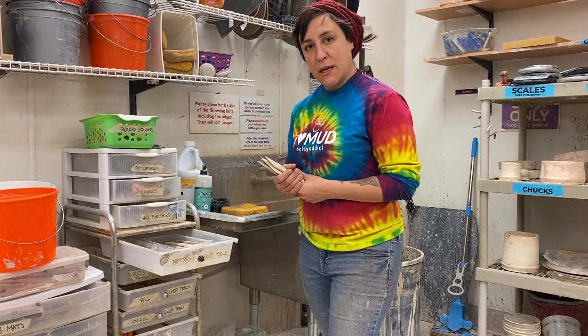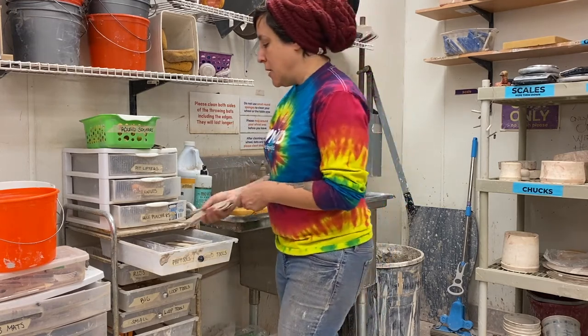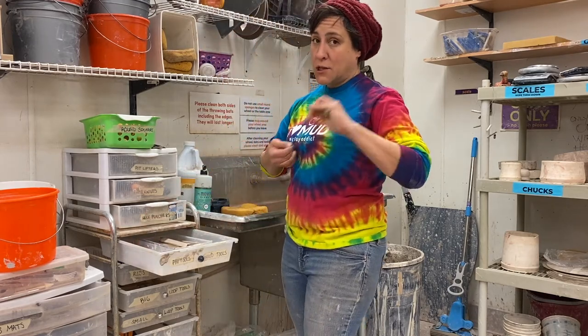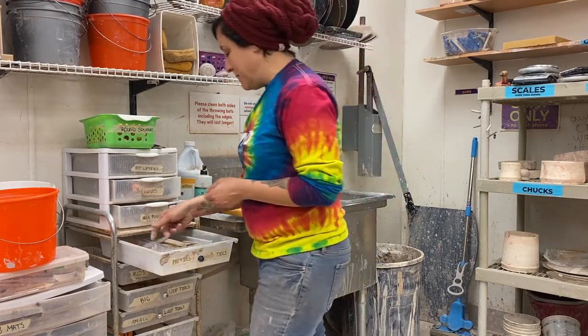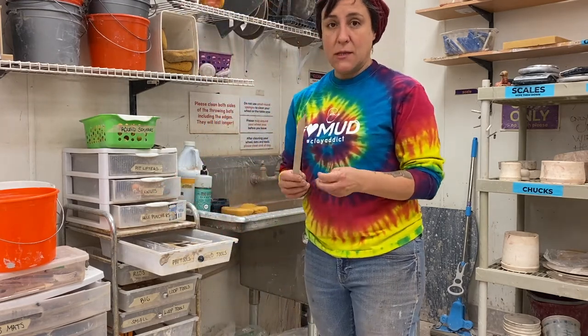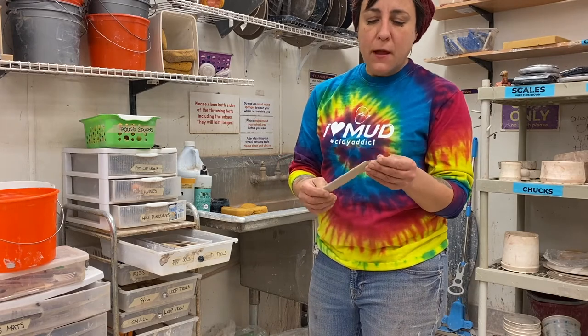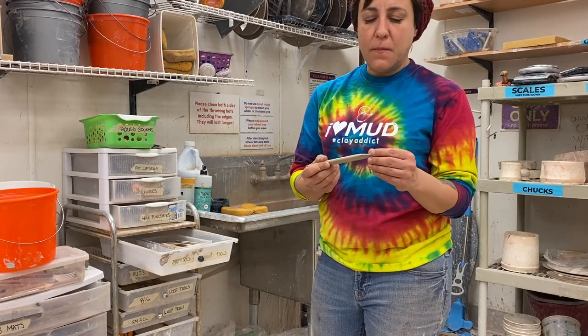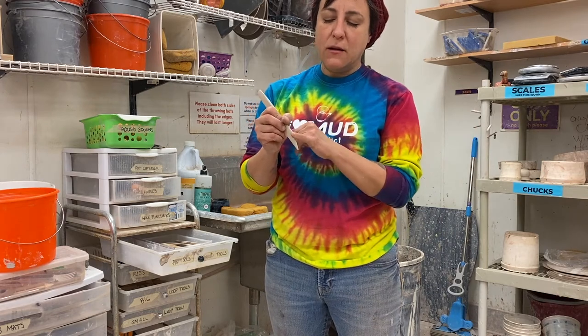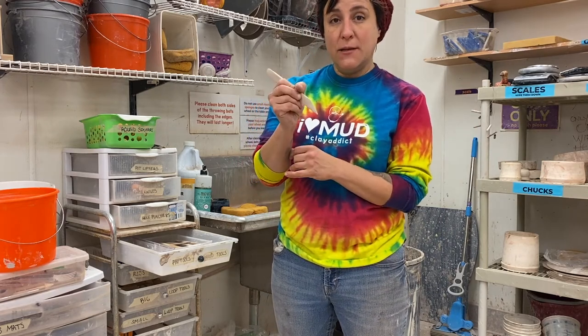There are a couple of different ways to keep our tools in tip-top shape. Number one: our pin tools. If we wash them after each use, it's amazing how clean they stay. But the most important tool that I find gets ruined the most is the wood tool. What makes a wood tool a great tool to work with is if your angle is straight and your point is pointing.